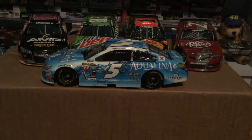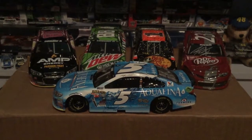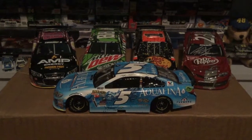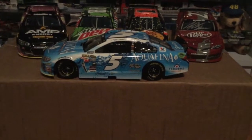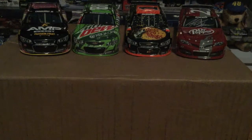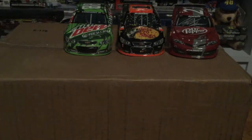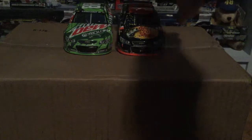I believe these are from 2013 to 2014 in 1:24 scale. Here's a quick look at them — this should be the thumbnail, very nice and good-looking diecasts. We're going to start with what I thought was a 2014 but is actually a 2013 to 2015 diecast — my apologies, I already got it wrong barely into the video.